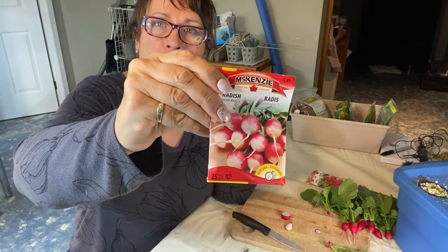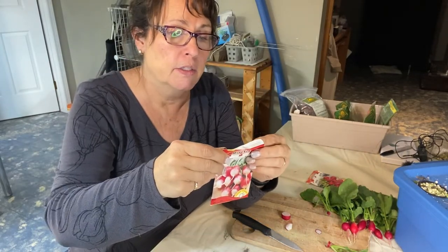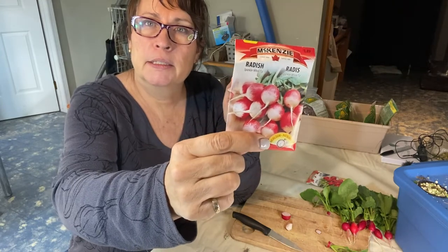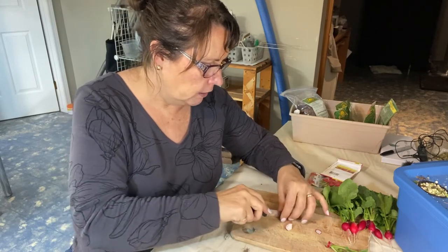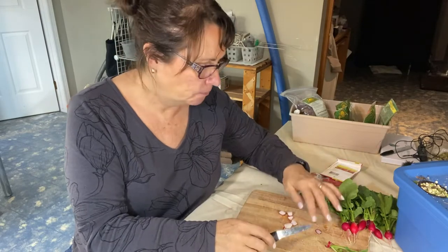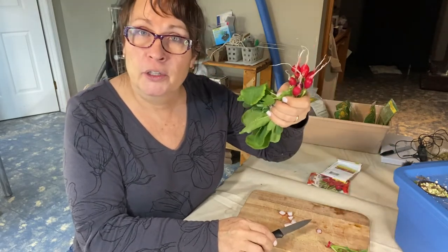I also have this radish seed here that, by the description, would be a little more of a spicy type radish — it says it's for the spicy individual. These are called the Sparkler White Tip. So I think the next round I'm going to try planting these and see how they taste. This current one is pretty mild — not really a whole lot of flavor. It's not what I expected the radish to be; I thought it'd have a little more bite to it. But anyway, these are going to go into the next salad.